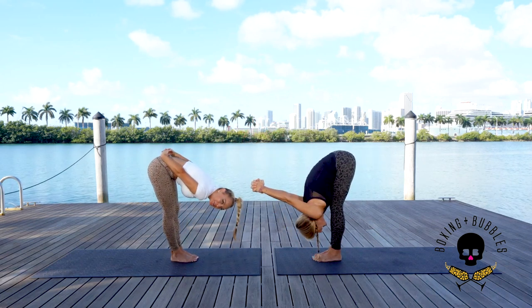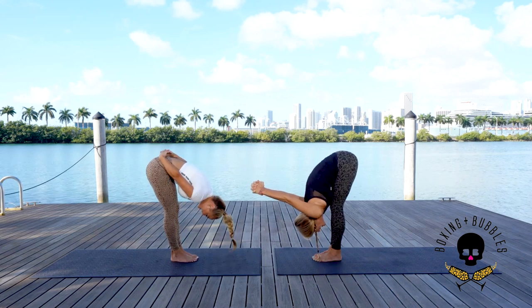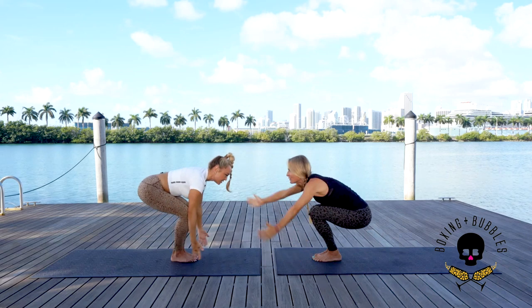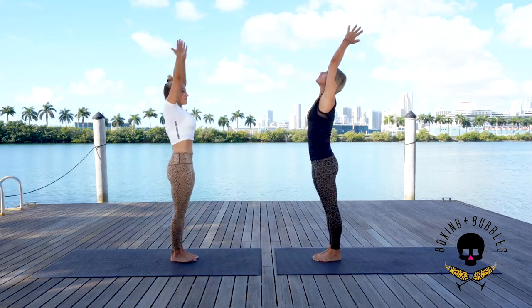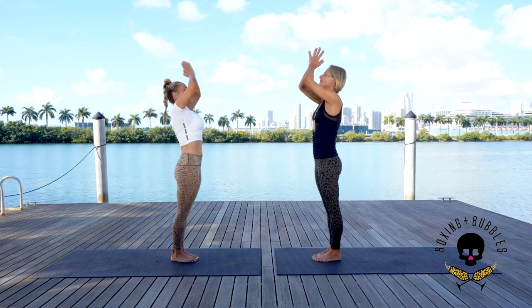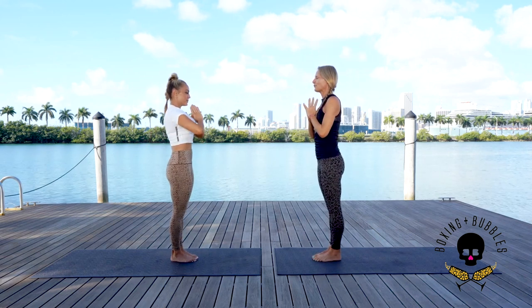Inhale bend the knees, rise all the way up. From this chair pose, root down, rise up, palms connect, reach back, tuck the tailbone under. Exhale thumbs to the heart center. Close your eyes for a moment — take a deep inhale through the nose.